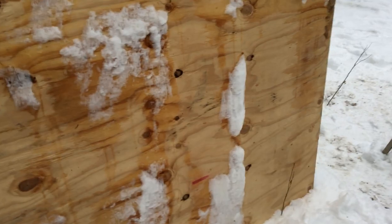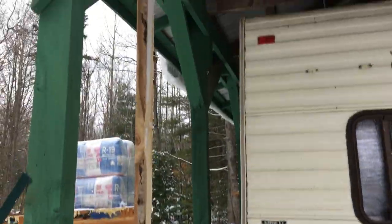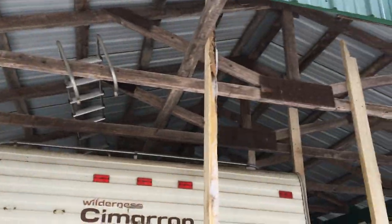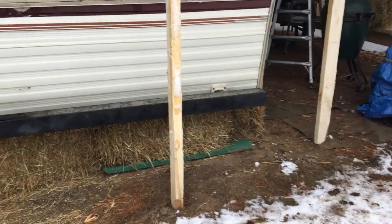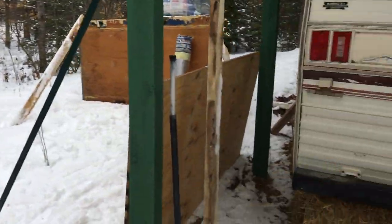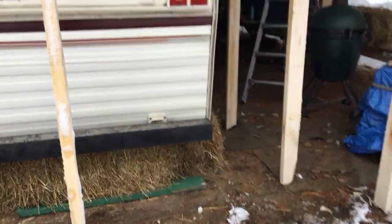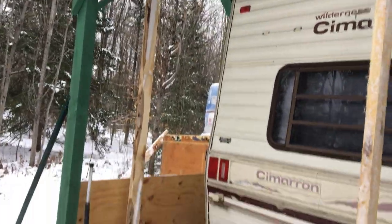I'm gonna drape the insulation over the top and down the side — that'll give it someplace to hold and keep the snow and water out. I'm gonna wrap it in plastic. I put up these supports across the back. That plywood was five feet wide — I got three one-foot pieces, and I'm gonna put a two-foot piece across here to kind of hold these makeshift supports up.